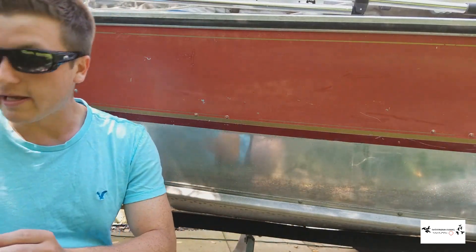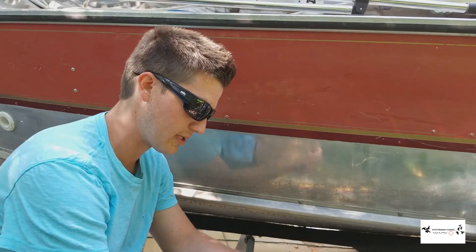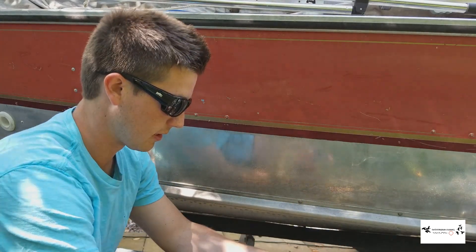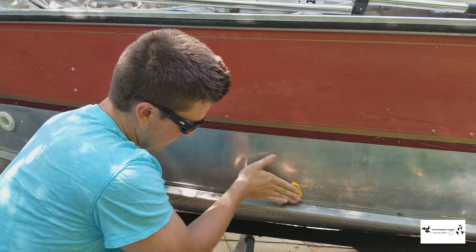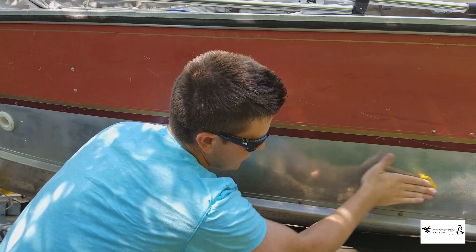The clay bar is what people use on cars before they polish, to prep the paint. All you do is spray the surface, give the clay a little spray too, and just rub it in short streaks along the surface. It removes a lot of the embedded contaminants.